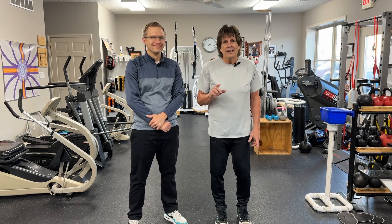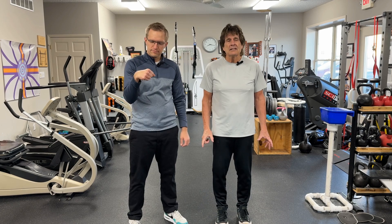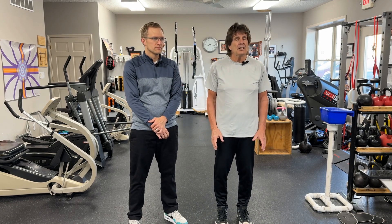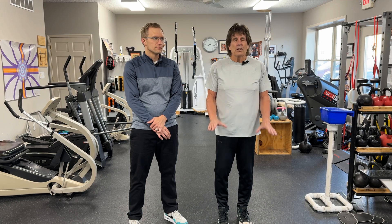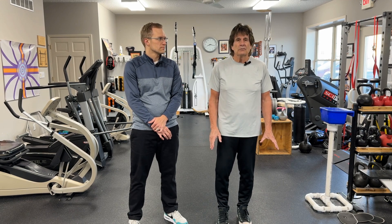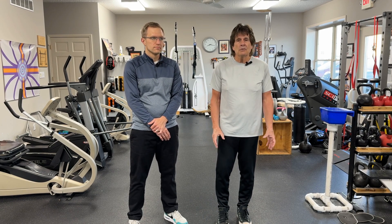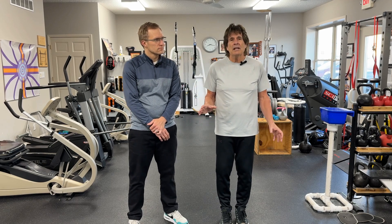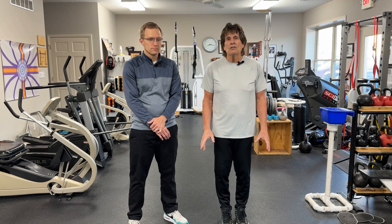So, on the topic of wrists — because in this day and age, a lot of people have jobs working with computers, they're on their cell phones, they're playing video games, not to mention just other activities: sporting activities, recreation, hustling. But wrists, hands, and fingers are involved in everything.